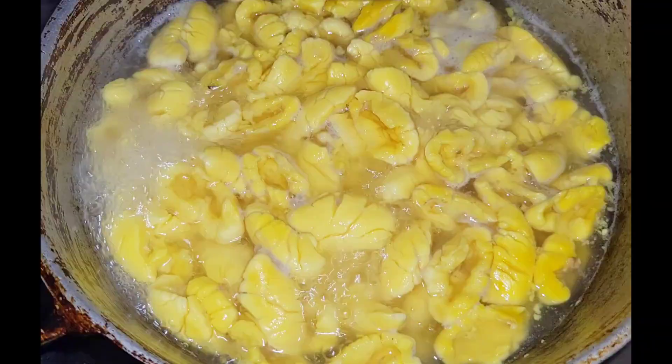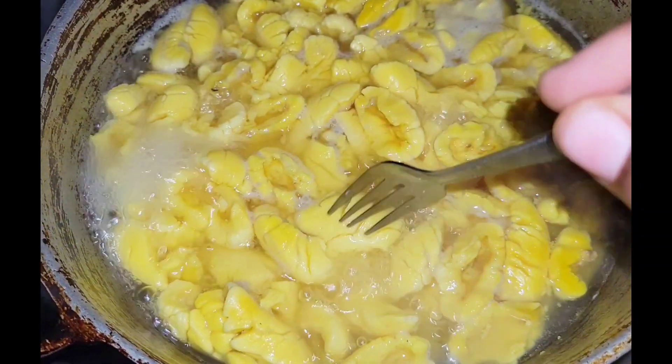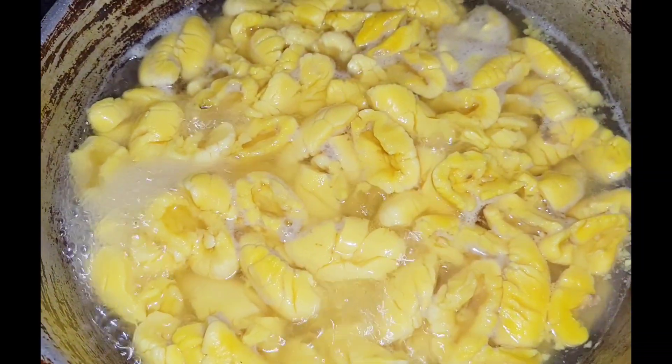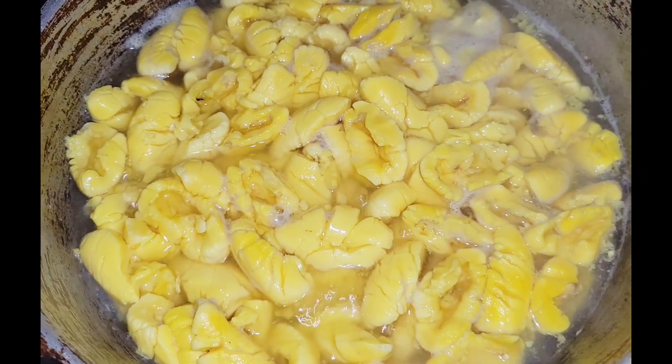Allow your ackees to boil with the pot halfway open, and then test them. I love when my ackee is fully cooked — I don't want it to be all mashed up in the pot, but you want it cooked properly.